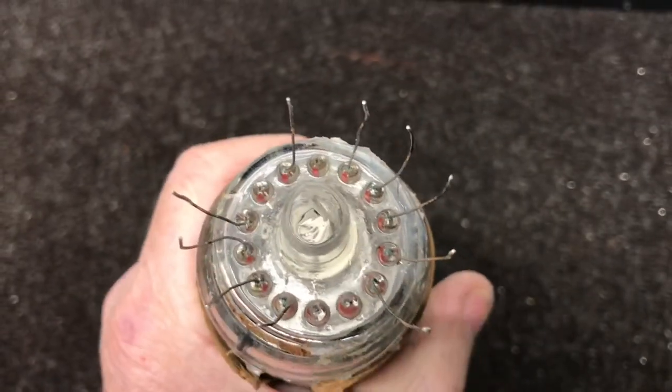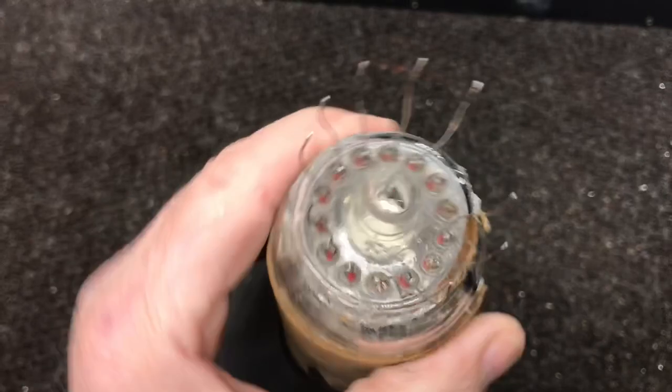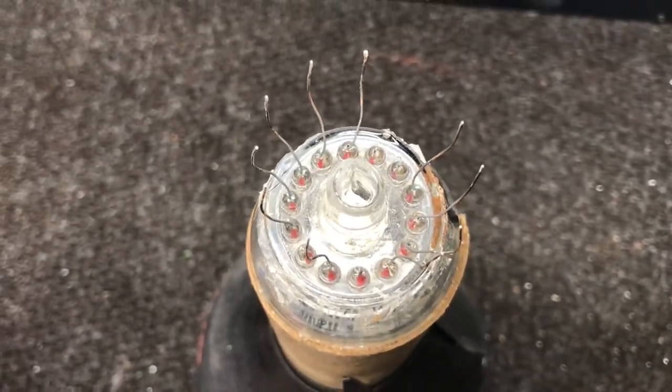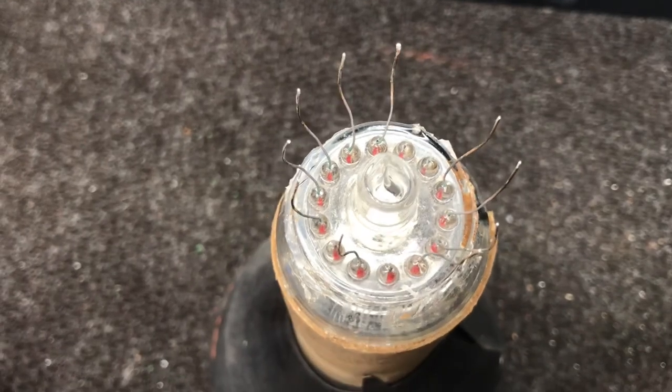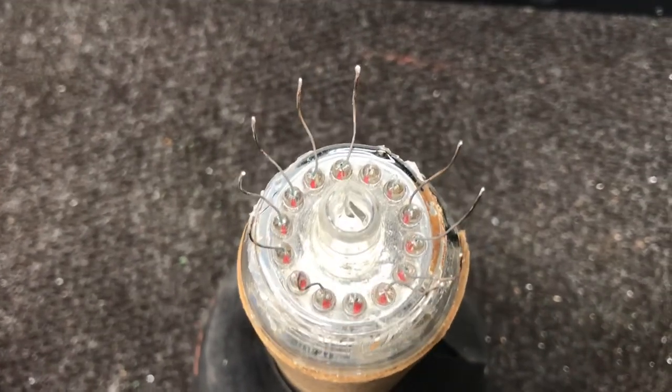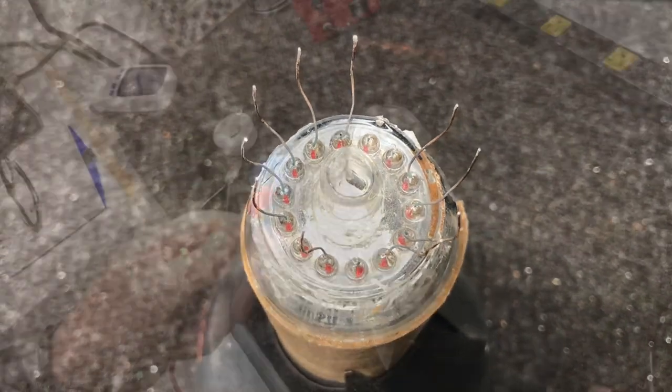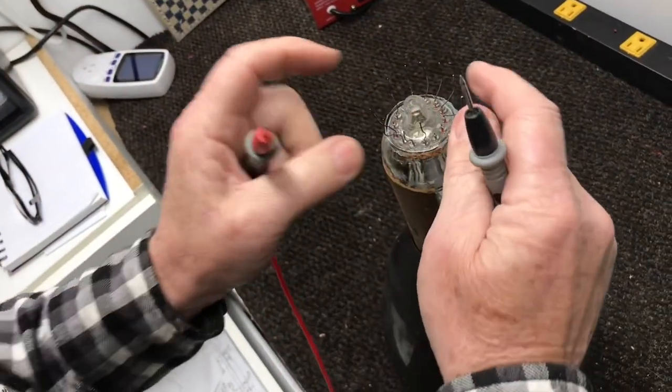I've got it cleaned off pretty good and I think I'm about ready to try this. The first thing I'm going to do is solder some wires on each one of these, and then we'll see if we can get them fed through that new socket and see how well this works.